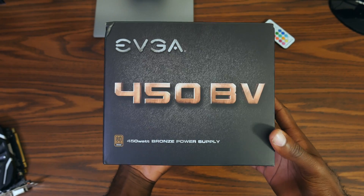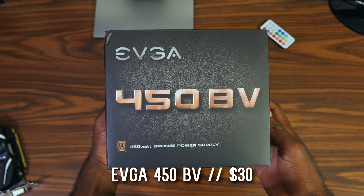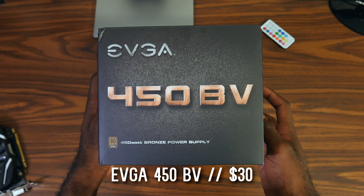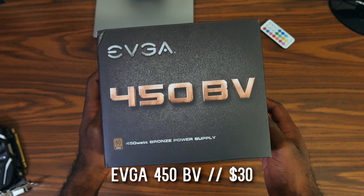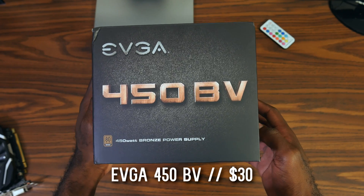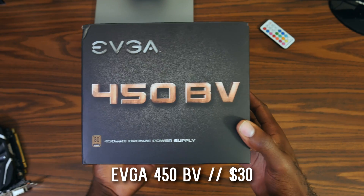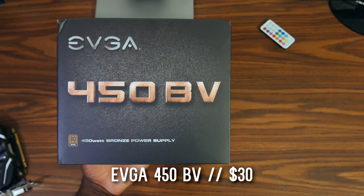The power supply I picked up is the EVGA 450 Watt BV. I got it for about $30 about a month ago on Newegg, and it frequently dips into the $20s–$30s, so it's very accessible at an affordable price. It's about $40 at the moment, but there are other options that will suffice for $30, and I will put the links to those products in the description below.